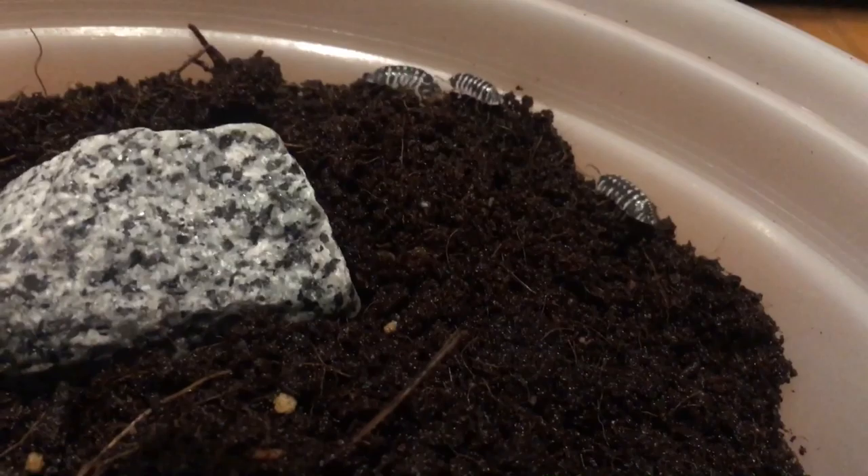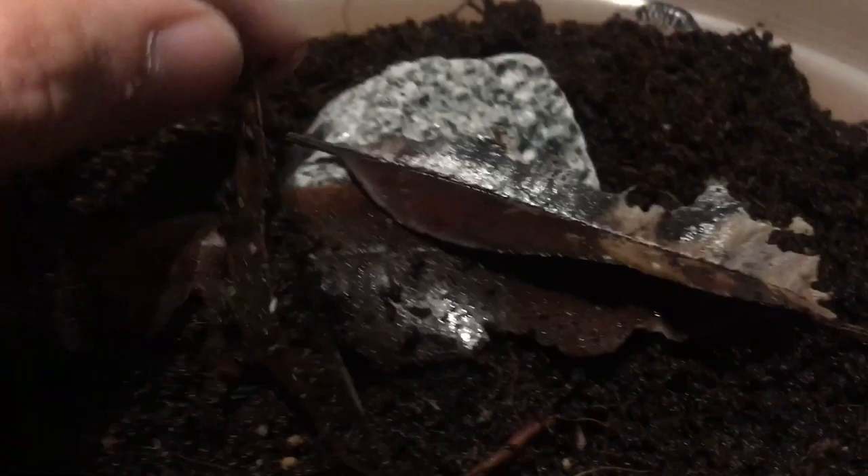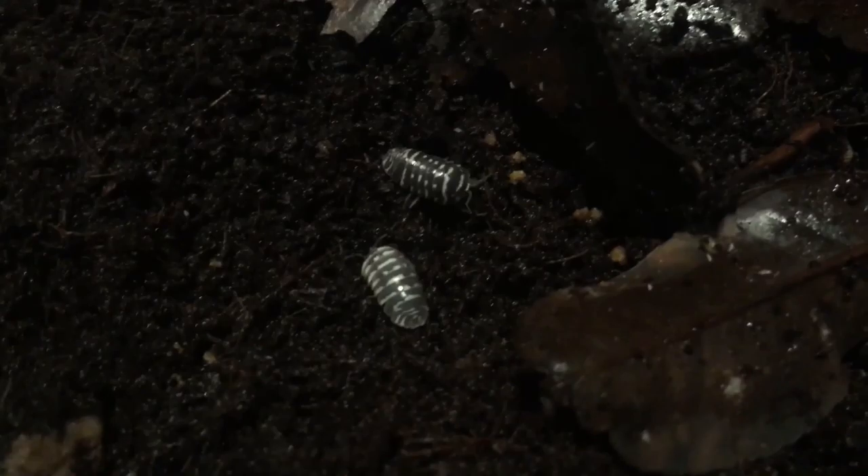I haven't seen too many little babies here, but maybe we'll see some now. I can't tell if those are springtails — I think they're just springtails, honestly. They're jumping and acting like springtails.